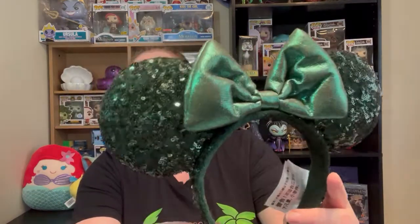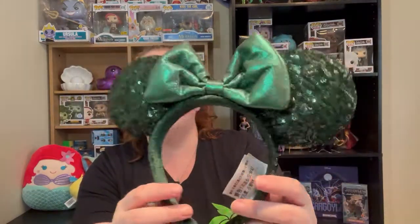So feel free to like this video and comment down below — what is your favorite pair of ears or ear headbands of any kind, or how you organize or display your ears, because this is the only way I knew how not to put them in a box. So these are some emerald ears. They are so shiny. They're beautiful.